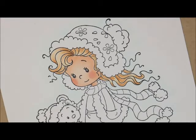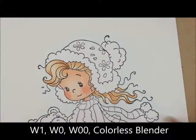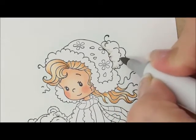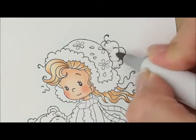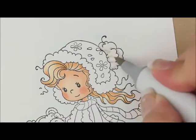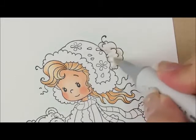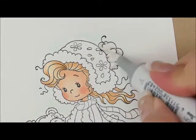Let's do the fur on her hat, coat, boots, and the little bear's hat. For that we're going to use W1, W0, W00, and the Colorless Blender. Let's start up here on her hat with our W1 — let's go kind of around here and add a little bit of shadow, going around some of these little swirls. Then I want to add W0 and go over the top of my W1. Then W00, swirling that around the whole little pom-pom. Then I'm going to take my Colorless Blender and swirl over the top to mush it all together.